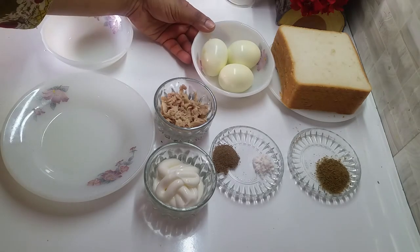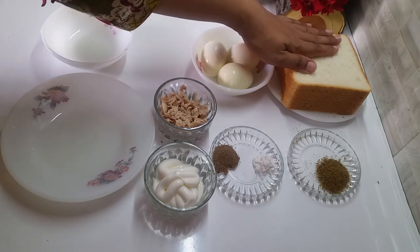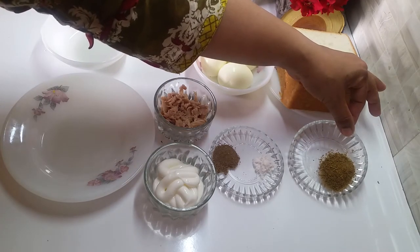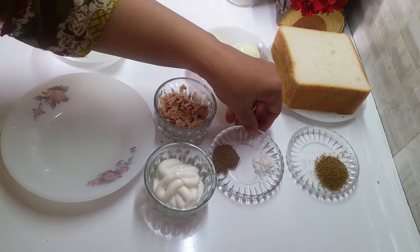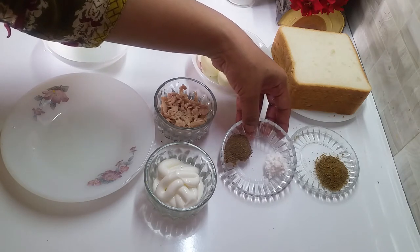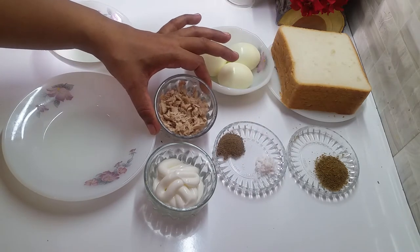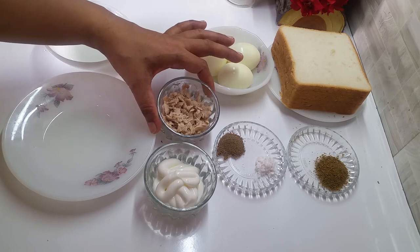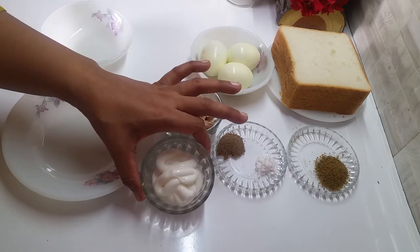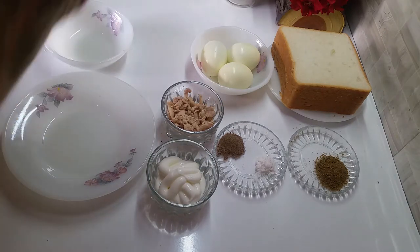इसके लिए मैंने 3 hard boiled eggs लिए हैं, और 4 bread के slices। इसमें जाएगा एक चाय का चमच जीरा powder, quarter चाय का चमच नमक, और half चाय का चमच काली मिर्च का powder। साथ ही two tablespoon के करीब boiled chicken लिया है — आप चाहें तो skip भी कर सकते हैं। और three tablespoon mayonnaise।